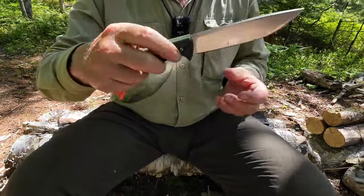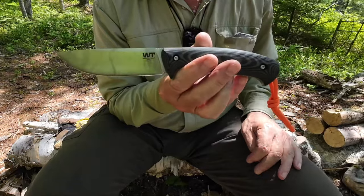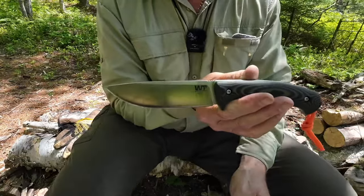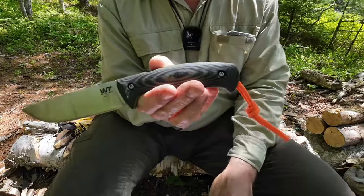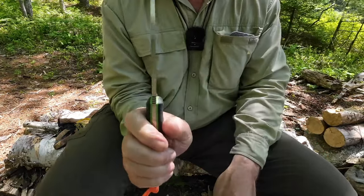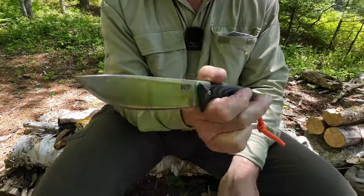Let me get my cheat sheet and go through the specifications — everything will be listed in the video description below. Overall length of this knife is 10.15 inches, from tip to pommel. Blade comes in at an exact five inches. Blade thickness is 0.177 inches, or 4.5 millimeters — so it's a fairly thick stock blade.